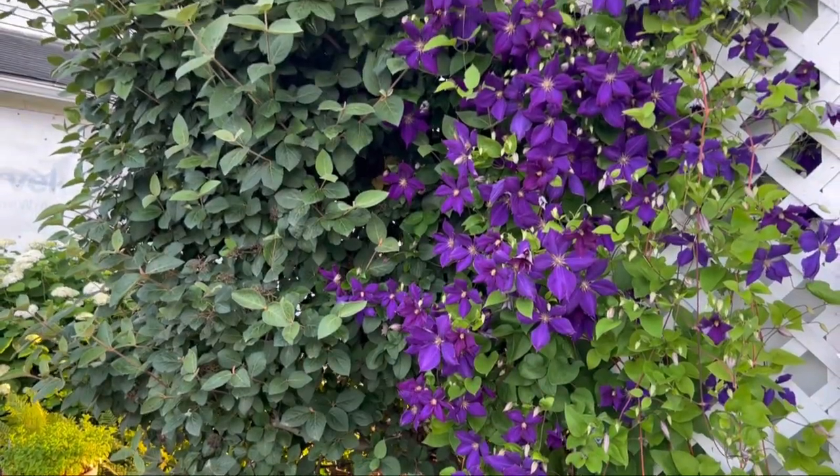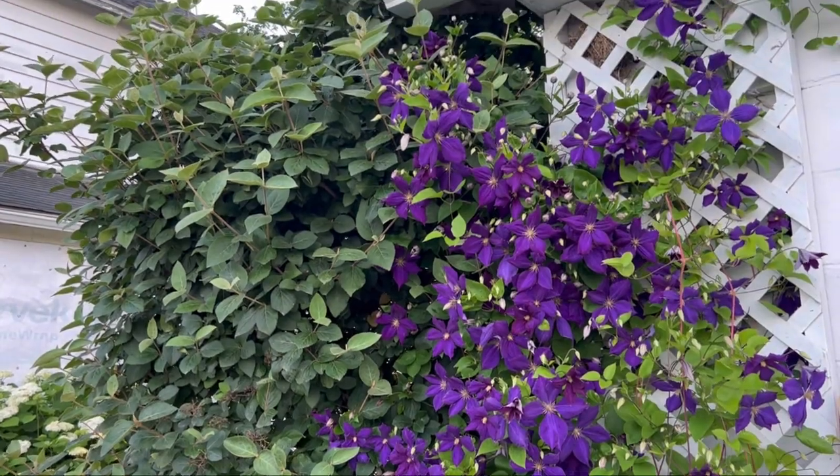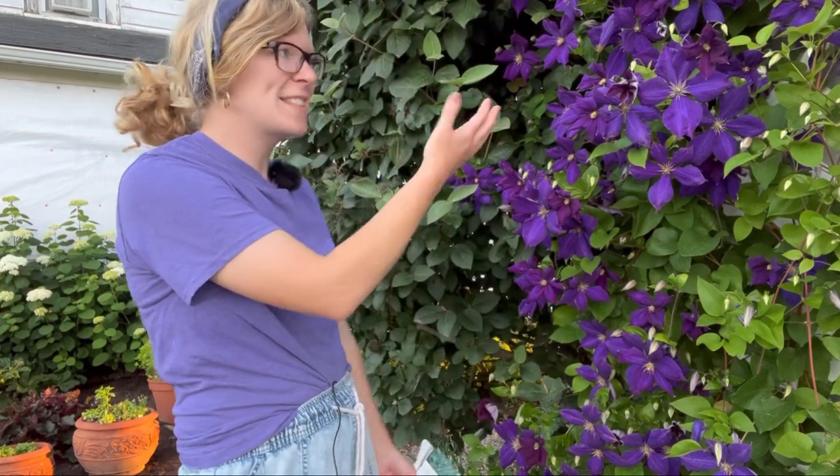Clematis are cold hardy in our area, which means they are a perennial in zone 5, but we recommend protecting them from cold winter wind. All clematis need a structure to climb on — you could use a trellis, a fence, or really just about anything for it to climb up — just give it plenty of support as it climbs.